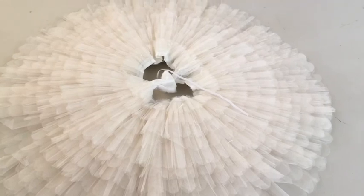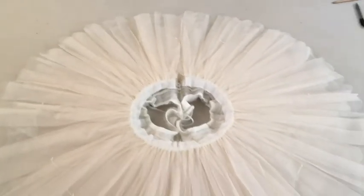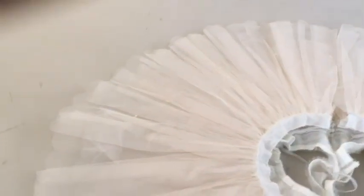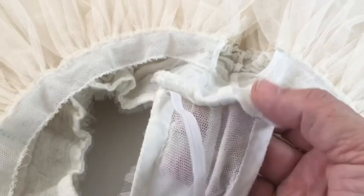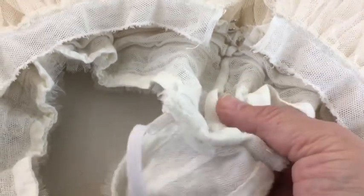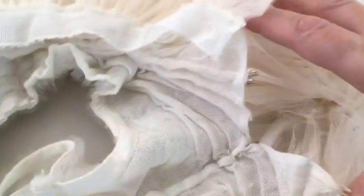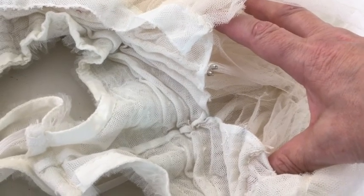This is what your tutu knicker should look like when you're finished — the underneath and the top. There's the top edge of your knickers, your french seam on your crotch, and you can see the space of the leg channels, the french seam down the center back, and the front. That's what you should have at the end of this session.